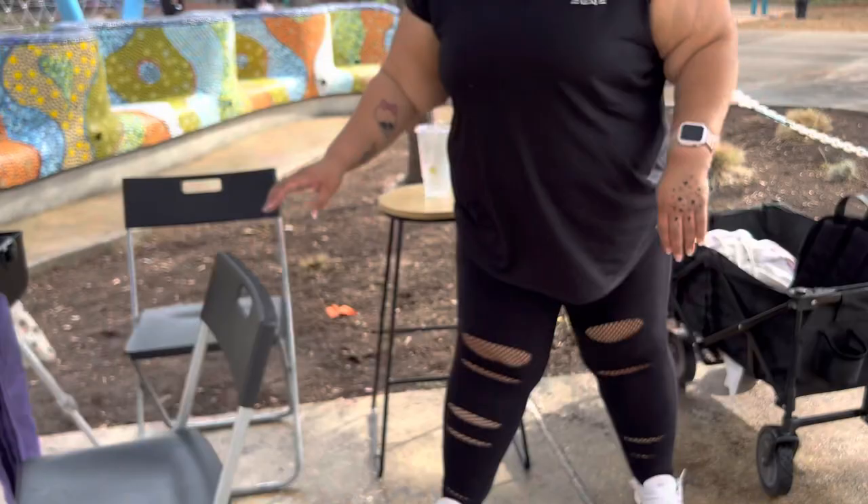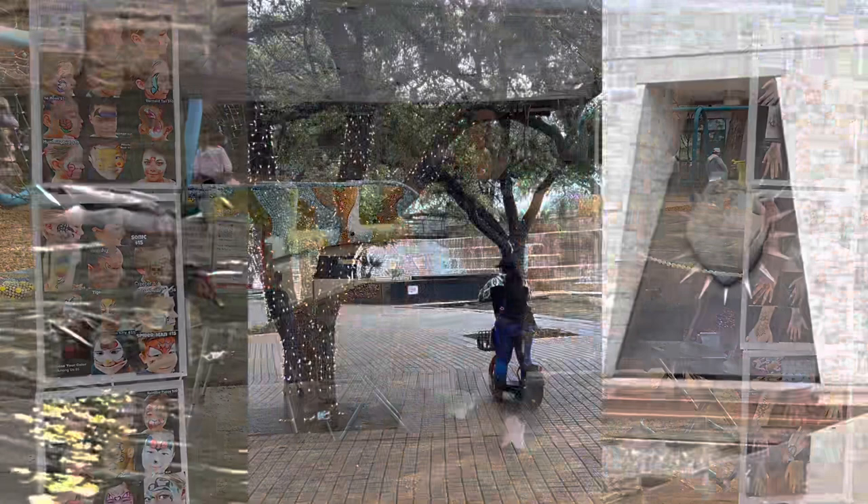Thank you guys so much for joining me today. I hope some of these tips helped. Just wanted to share — after we worked, Scarlett and I went using the scooters all around downtown and had dinner. It was a great day. Thank you guys for watching and check me out on IG if you want to. I'll catch you guys in the next one. Have a great day.